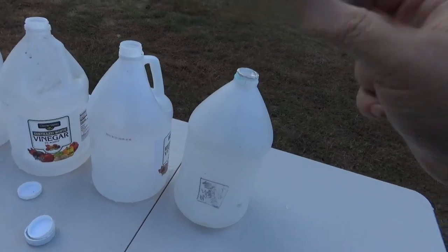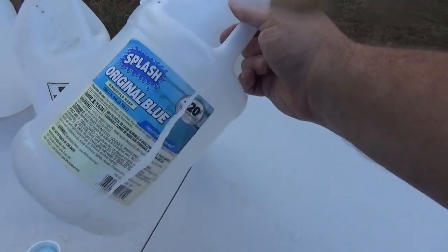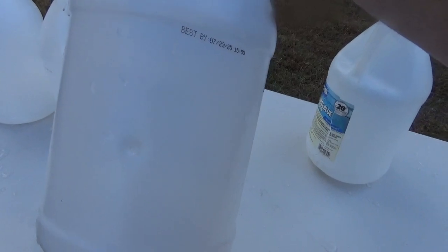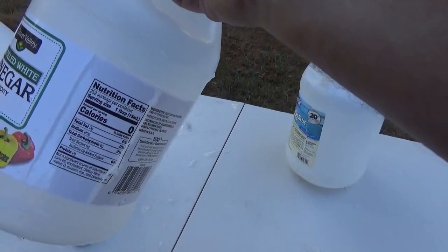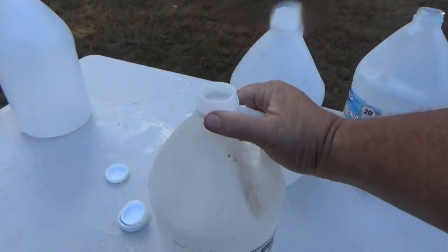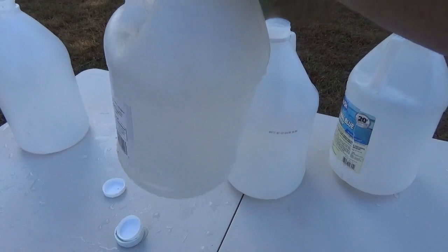Here's the first jug. I aimed right for the black square and hit just about where I was aiming — it split the back of that jug wide open. Went through that, no problem. Entrance hole of number two, exit hole of jug number two — you can see where it also kind of split that, more than just a clean hole. Number three, entrance hole and exit hole. If you look from front to back, they're pretty much right in line. There's almost no deflection.